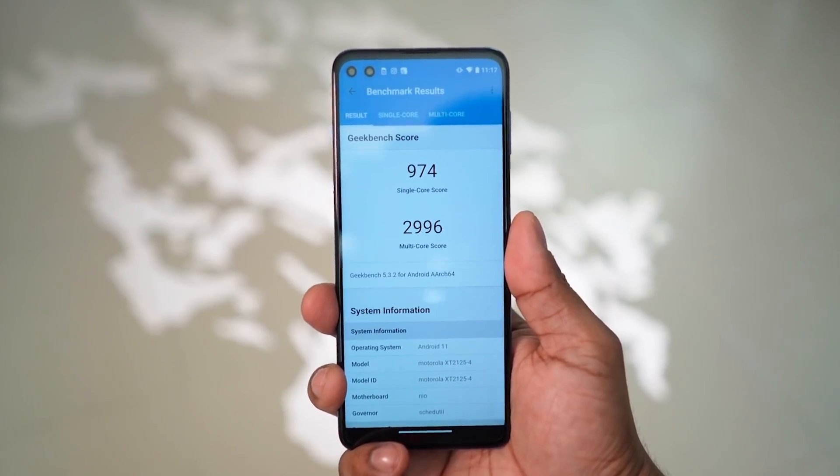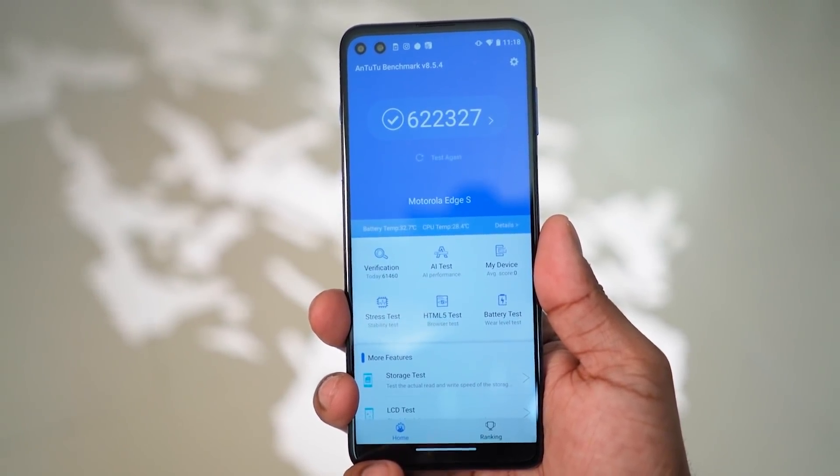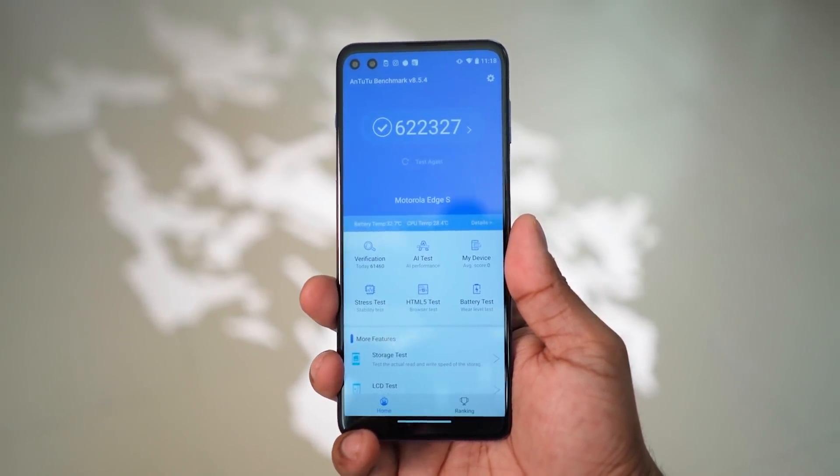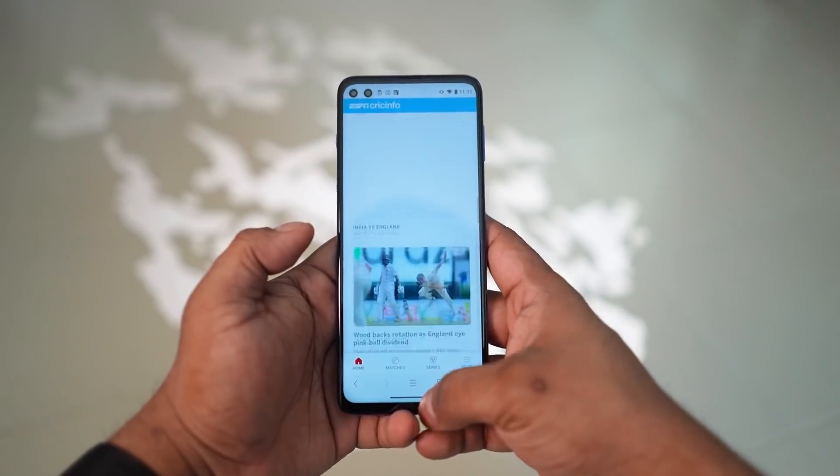What makes the Edge S unique is the chip inside — the Snapdragon 870. It's not a Snapdragon 888, but at 22,000 rupees you can't really ask for better. The 870 is an improvement on the 865 Plus with boosted clock speeds, and as reflected in benchmark scores, it's a pretty solid performer.